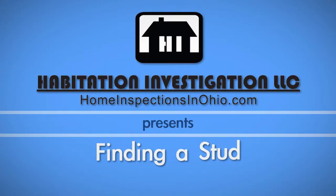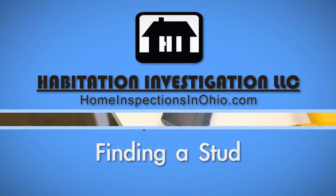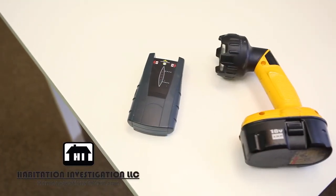Whether you're hanging a large picture or a TV, homeowners regularly need to be able to locate a stud in the wall. In this video, we cover a few different methods to help you do this. To cover all of these methods, we've gathered the following tools.